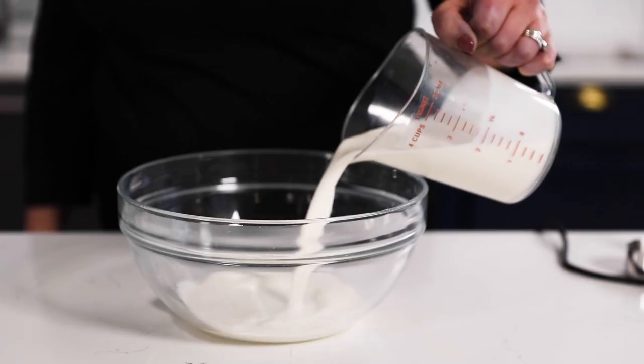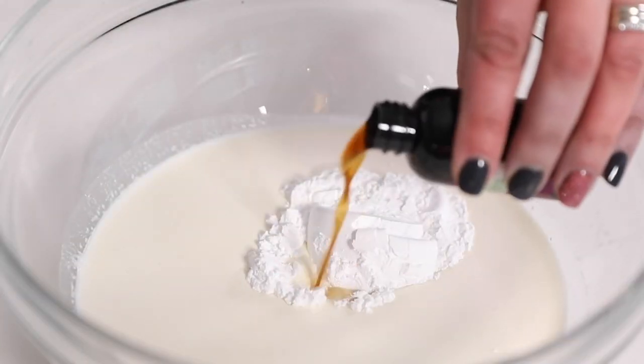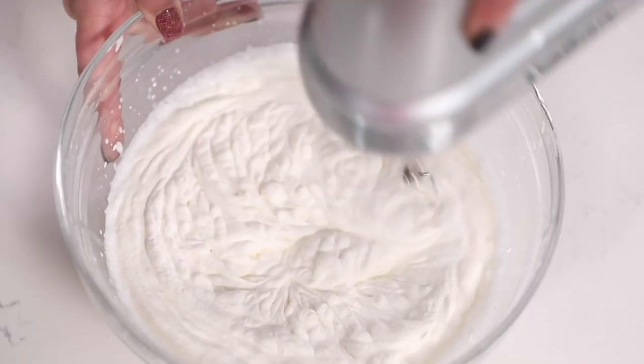And it wouldn't be strawberry shortcake without a homemade whipped cream. This is my favorite recipe — super easy to make your own. Just add some cold heavy whipping cream to a large bowl, add sugar and vanilla, and beat until stiff peaks form. You can use granulated or powdered sugar. I have a whole video on whipped cream you can watch.